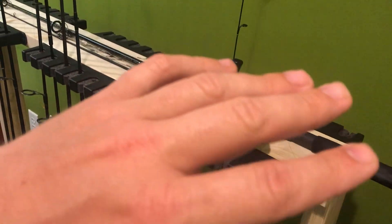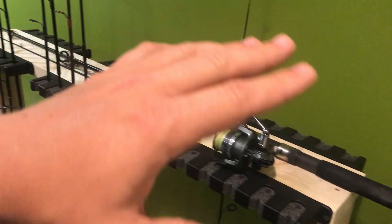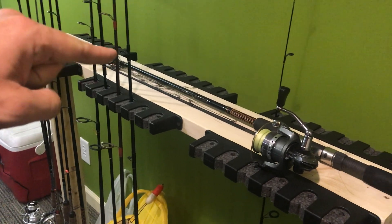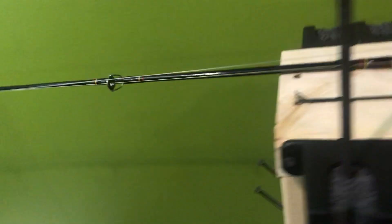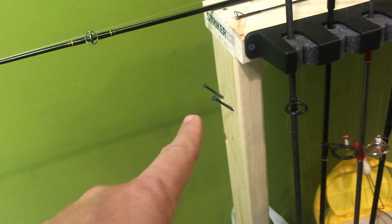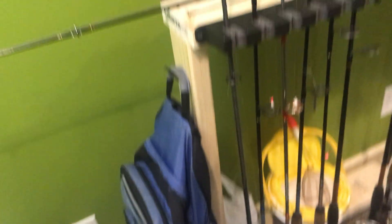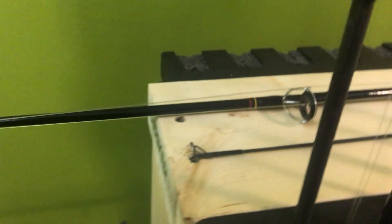This holds 36 rods. So if you want room for 36 rods, you can. Obviously you can build it one-sided if you wanted to and put hooks on that side so you can hang stuff off of it. What I did over here is I just threw two screws in there, and what that allows me to do is take my backpack and hang it right on the end, so it helps organize everything.